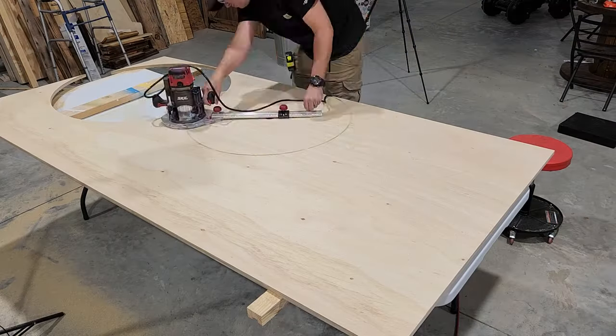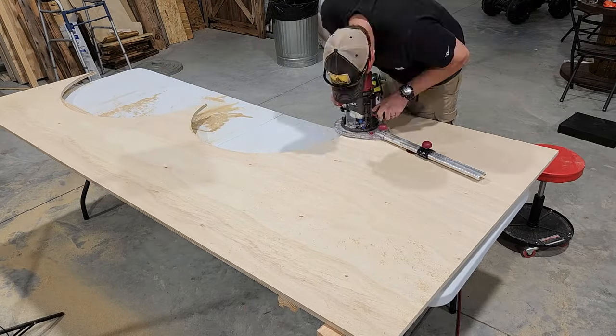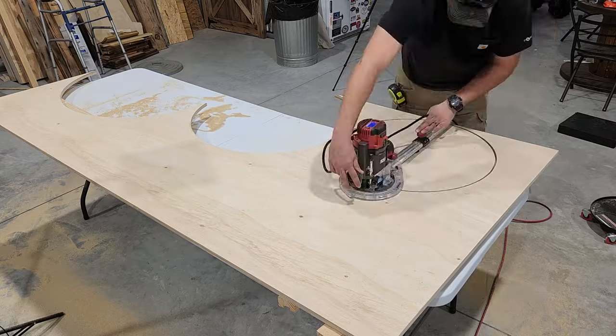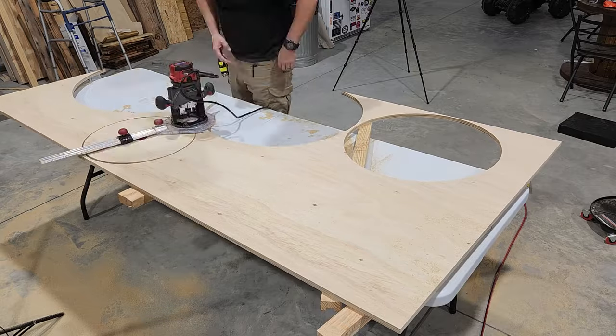For this project we're going to need five discs: one at three foot, one at two and a half, one at two foot, one at one and a half, and one at one foot. This jig that we have is able to cut all those circles for us and I'll have that linked in the description below.